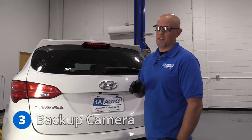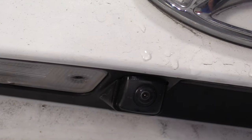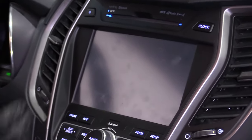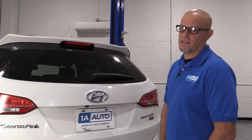Number three: the backup camera. The backup camera is located right here, and the symptom you're going to find is it just doesn't work — when you go to shift into reverse, the screen is blank. The most common fix for that is the backup camera itself. Just replace it.